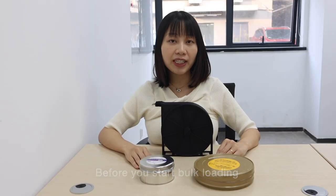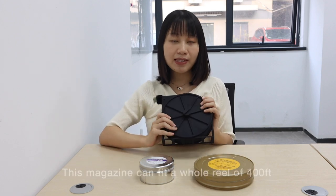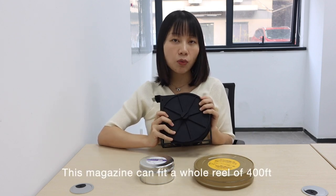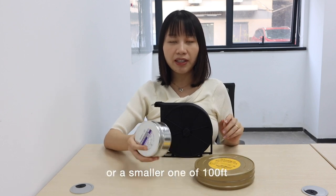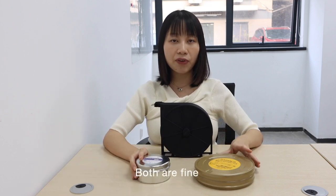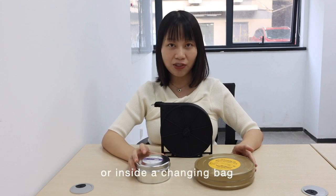Before you start bulk loading, you should first put your film into the magazine. This magazine can fit a whole reel of 400 feet or a smaller one of 100 feet. Both are fine, but please make sure that you do that in a dark room or inside a changing bag.